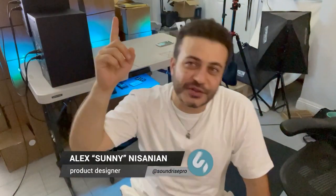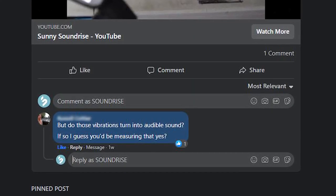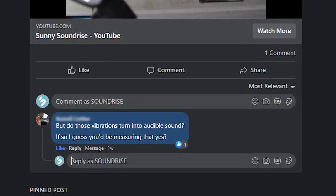Two weeks ago there's this video I posted which shows our stands removing vibrations from this table. There was a guy who responded to the video on Facebook and he said, 'But do those vibrations turn into audible sound? If so, I guess you'd be measuring that.' And that's exactly what this week's video is about.